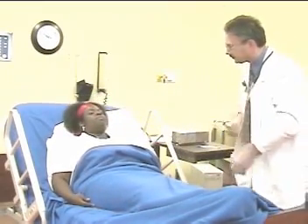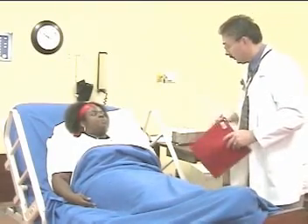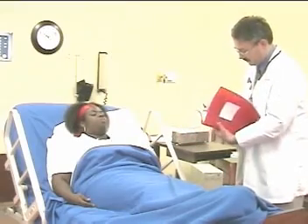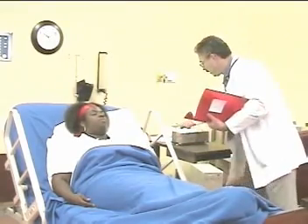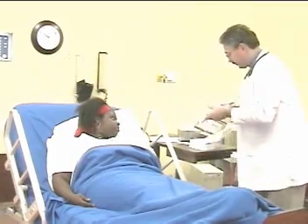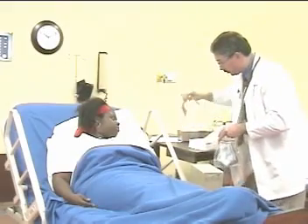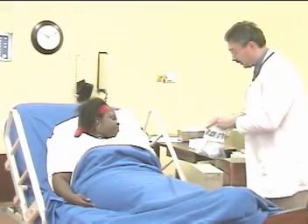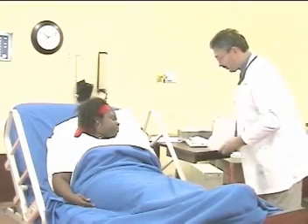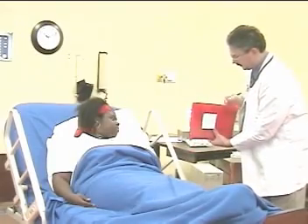The therapist ensures the patient is safe and comfortable. Feeling okay? Yes. Anything else I can do for you? No. Then cleans up, placing the flutter device in the bag along with a little instruction booklet in case you don't remember everything, leaving it right at the bedside. Finally, documents the procedure in the patient's chart.